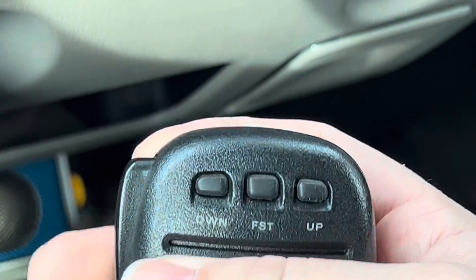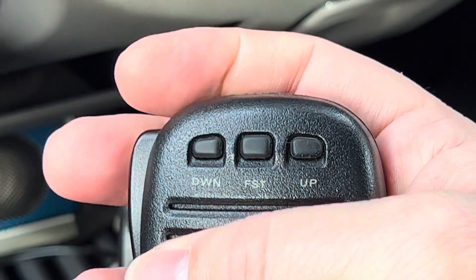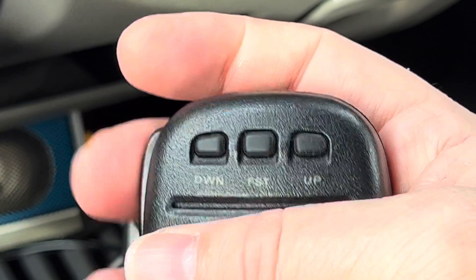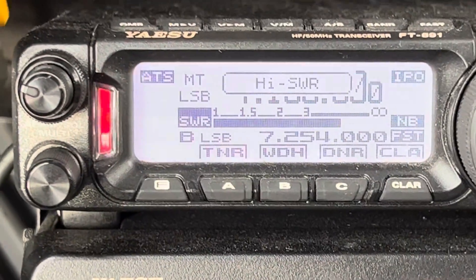Now you can take the microphone, and while you transmit, press the up or down button. I'm throwing my SWR way out of whack. That was the down button and that's making the antenna go.